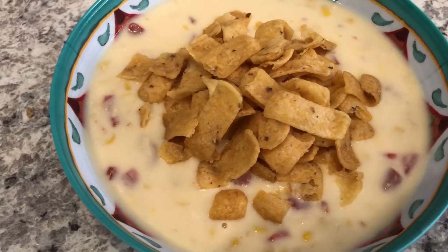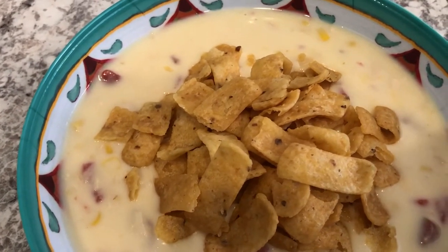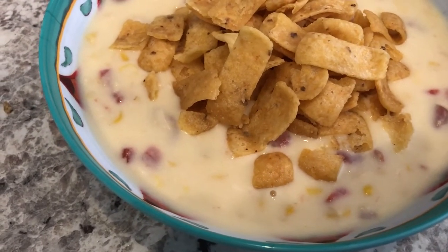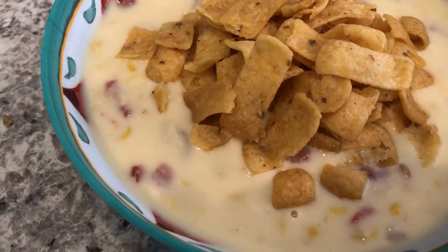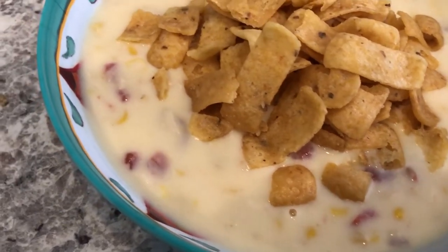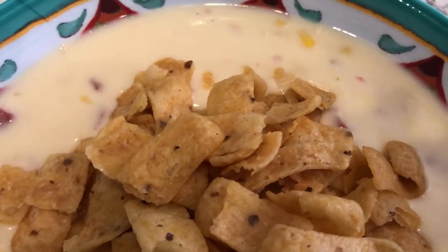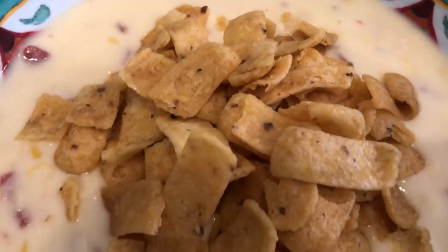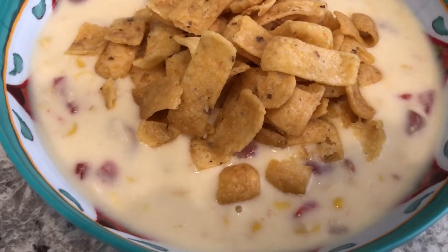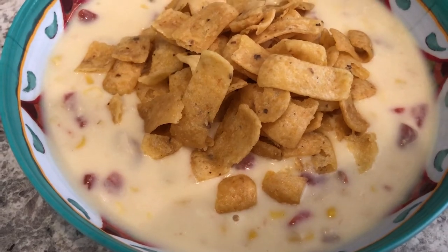For dinner tonight we are having Mexican chicken chowder. I have made this before and I'll link the video in the description box — it is so good. It's actually a pretty cool day here in Texas, so this is a perfect day to have soup. It's a really simple recipe and all of the ingredients you probably already have in your pantry. I always like to top this soup with Fritos and mix them in — they really kind of taste like tortillas once they've softened up a little bit. This is what we are having for dinner tonight, and we'll see you guys next time.